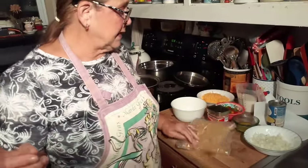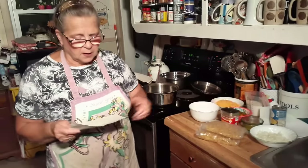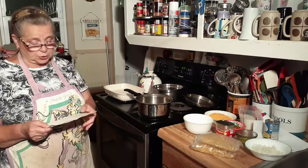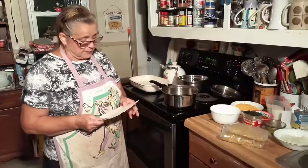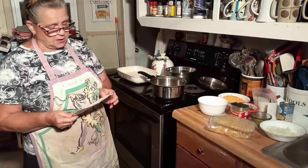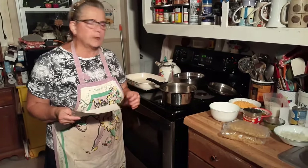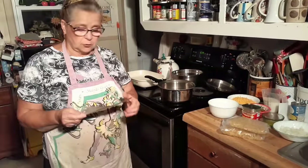You need eight ounces of macaroni — it's supposed to be egg noodles or macaroni, whatever you want to use. The egg noodles work better, I think. And you need about half a cup, or half of a green bell pepper, chopped. It calls for a quarter cup of pimento chopped — I'm not putting pimento. A half pound of mild cheese. And about half a diced onion or a small onion. I use sweet onions because I have real bad dry eyes — I can't stand cutting regular onions. The recipe called for evaporated milk, but I'm using regular jug milk.